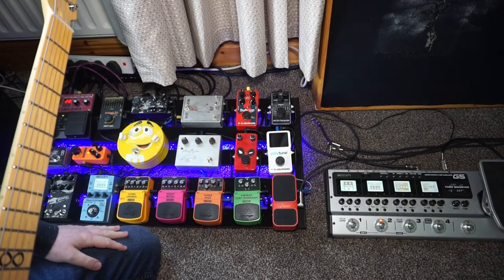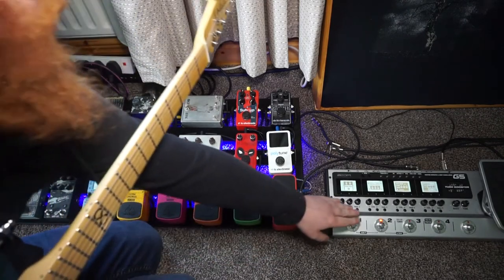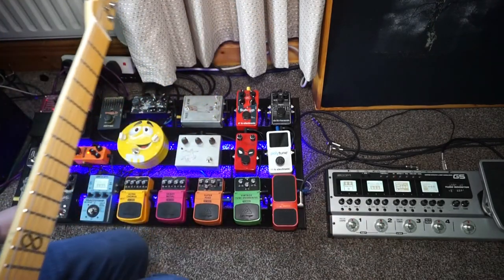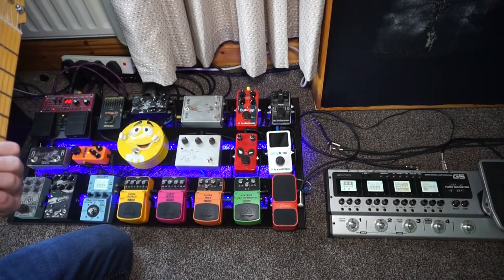That's actually quite nice — softens the effect I guess. Let's just see phaser on its own first, and then reverb after phaser.